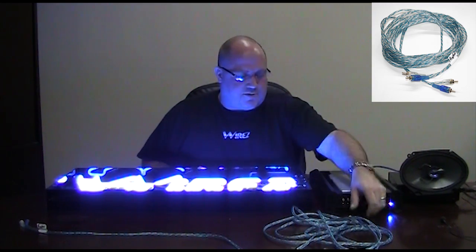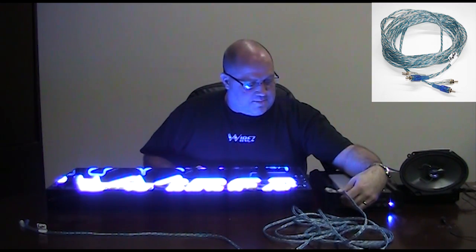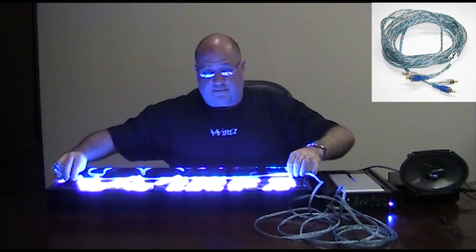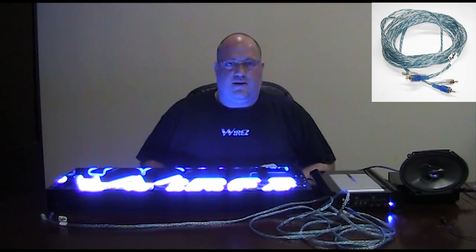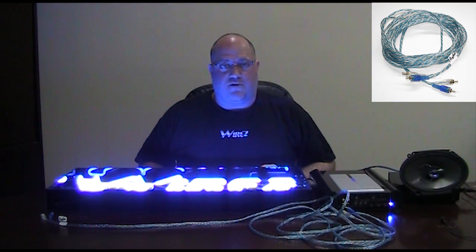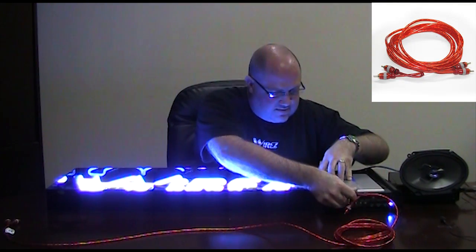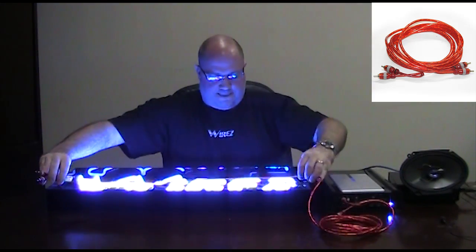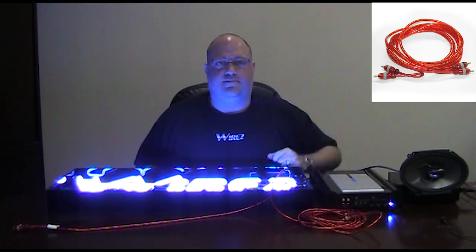Now we're going to test the Raptor interconnect. I'm going to take the blue channel and pop it into our interface. And that's how that interconnect performs. Next up is the interconnect from Power Pro. I'm going to take the black channel and pop it in. And that's what Power Pro does for you.